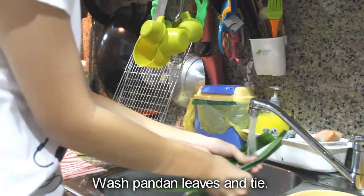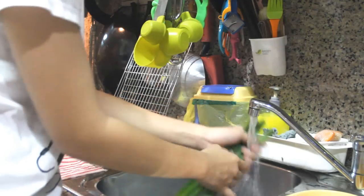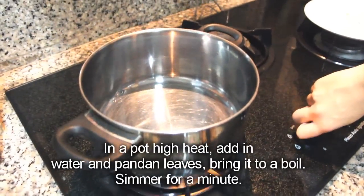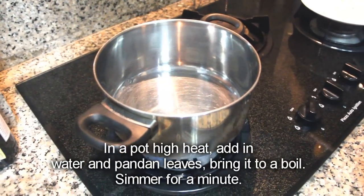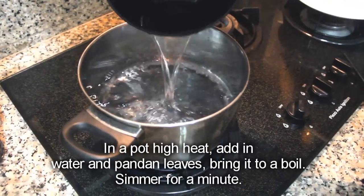Wash pandan leaves and tie them together. In a pot on high heat, add in water and pandan leaves and bring it to a boil. Let it simmer for a minute.